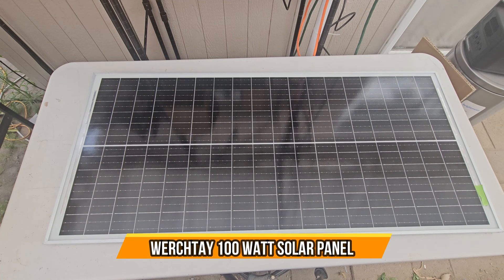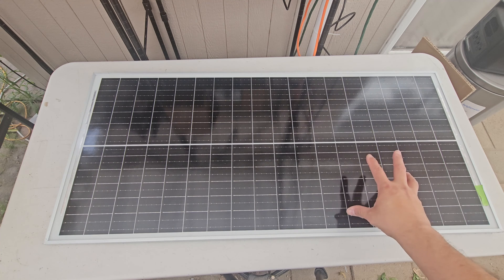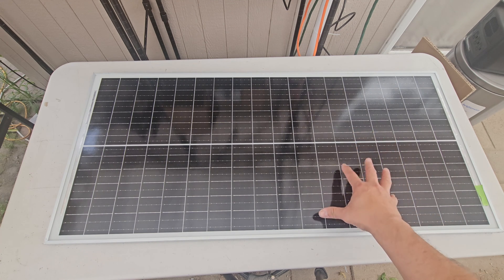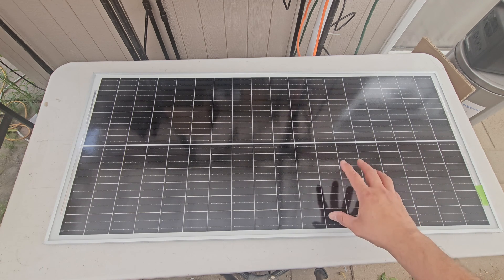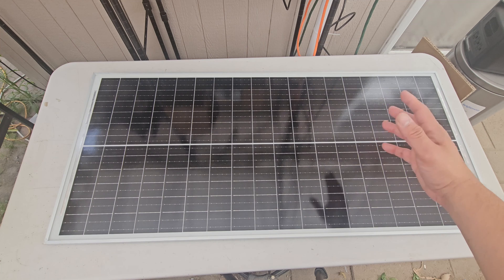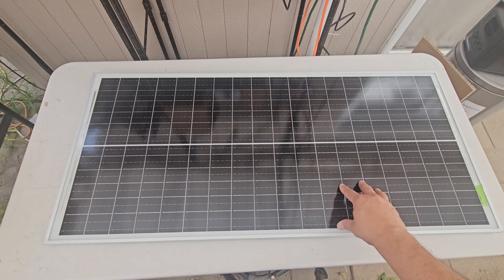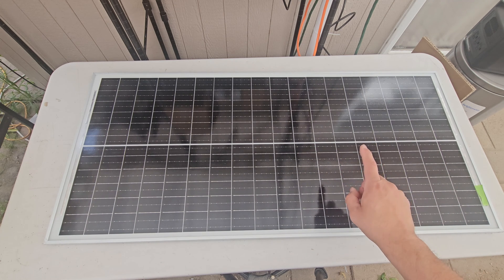Today we're going to look at a solar panel — great for outdoors, setting up on an RV, a boat, or if you want to live off-grid. This is a 100-watt solar panel. You could get two, five, or up to eight pieces depending on how many you want to set up on your roof or the area you have. It doesn't take too much space.